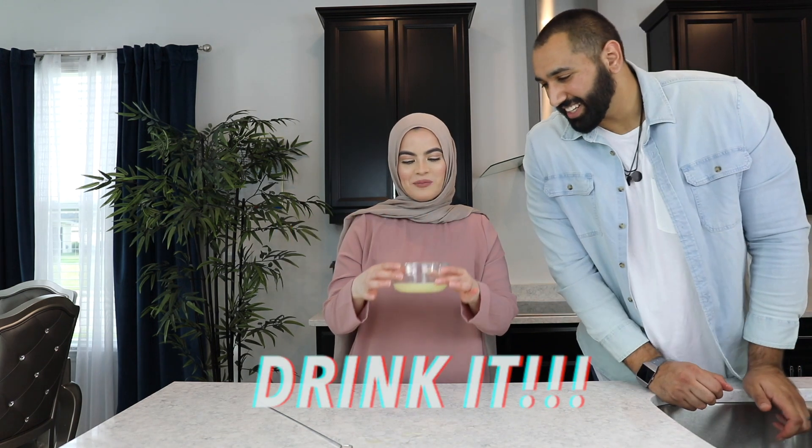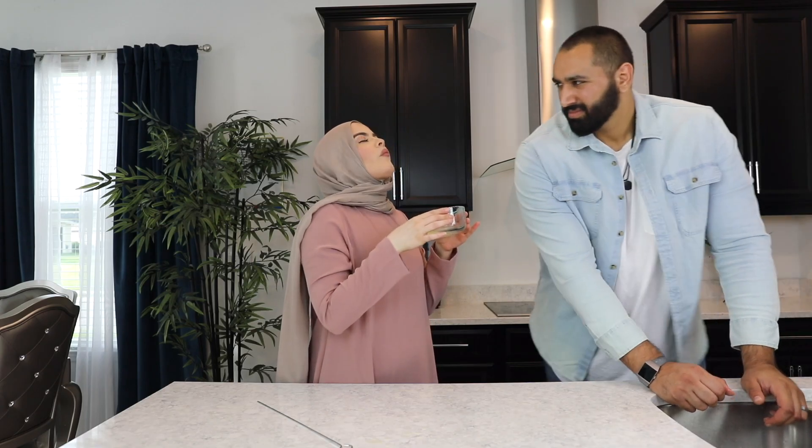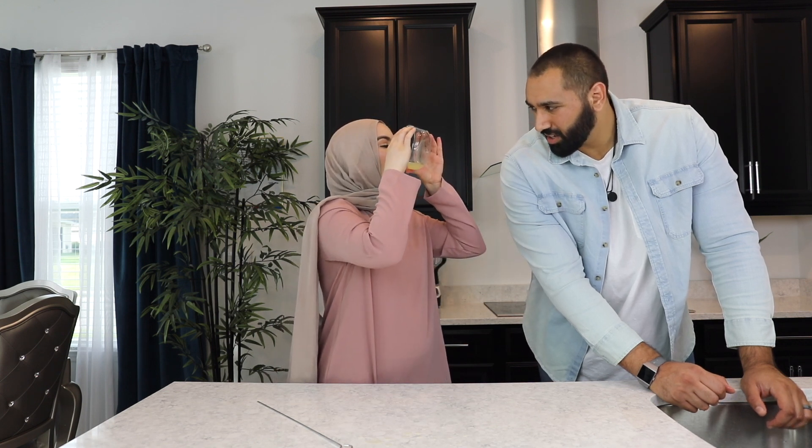Drink it, drink it! I actually do like lemon. I heard it's bad for your teeth if you drink it straight like that. So good though.